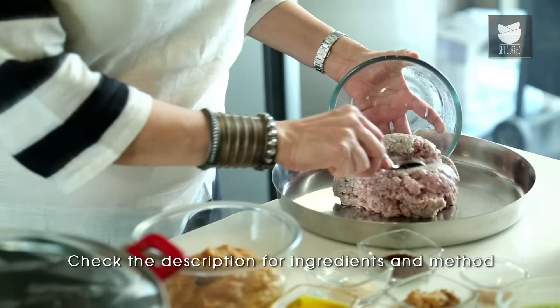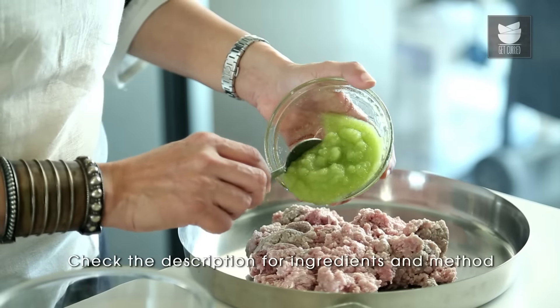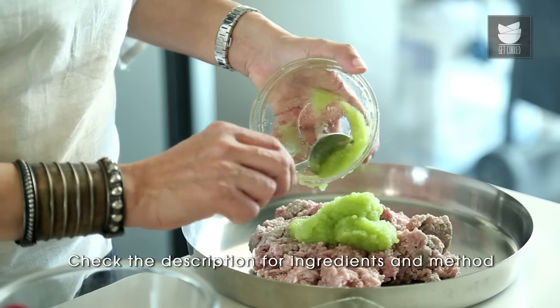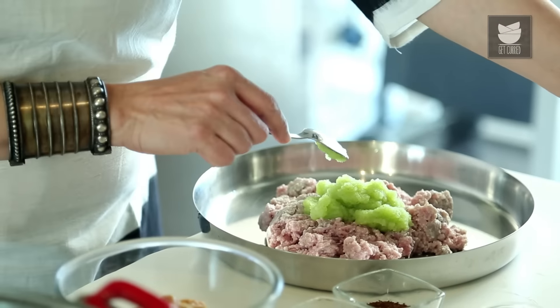For the Dam Ka Kheema, we need to marinate our Kheema for 2 hours. First let's take this Kheema — I've taken 0.5 kg of Mutton Mince. I'm going to add raw Papaya paste. When you're using Papaya paste as a tenderizer for your meat, don't remove the skin of the Papaya — use it along with the skin. I've taken 1/4 cup of raw Papaya paste.